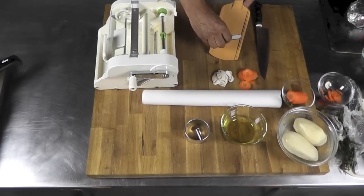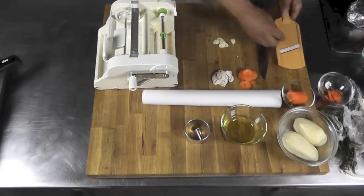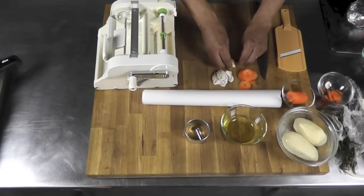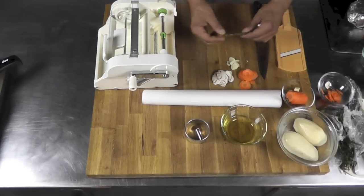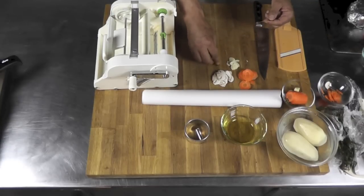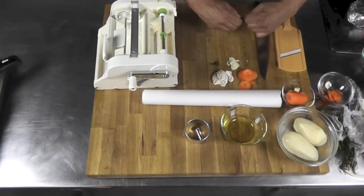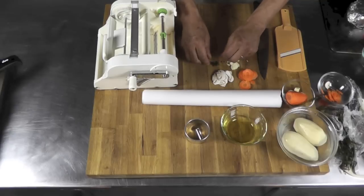Now the garlic — same thing, very thin slice. I don't apply much pressure on the mandolin so I don't make too thick of a slice. For the thyme, I'm just going to remove it from the stem this way, and keep it right here. That's going to be drizzled into those little chips I'm going to show you in a second.